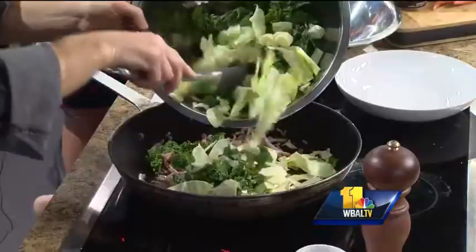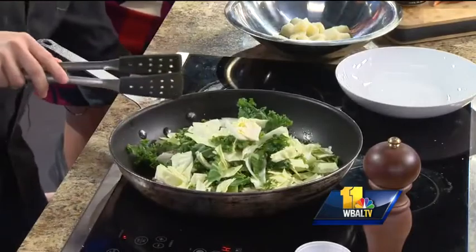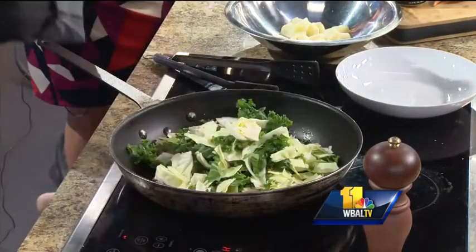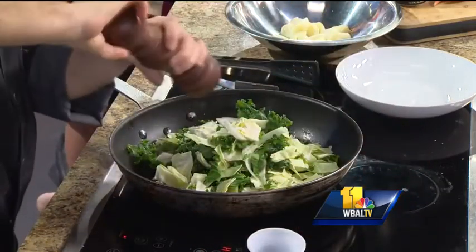We're going to throw that in our pan and simply sauté this for maybe five to ten minutes, until it's soft. Then you can season it with a little bit of salt and a little bit of pepper. And you've got a great cabbage side for your St. Patrick's Day celebration.